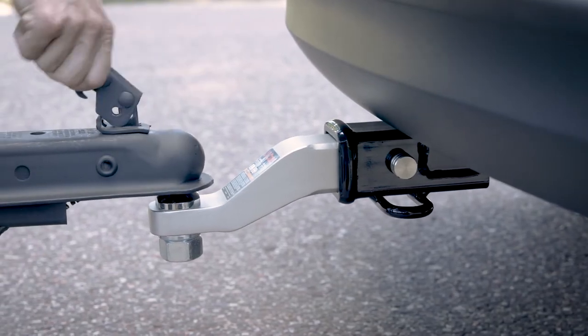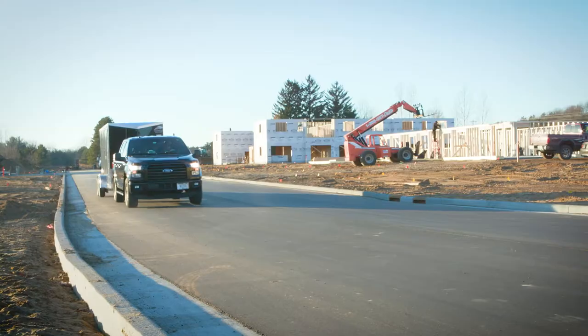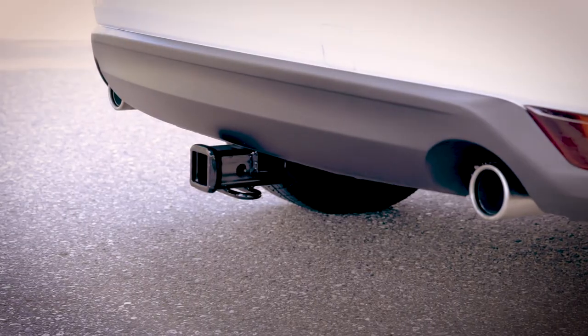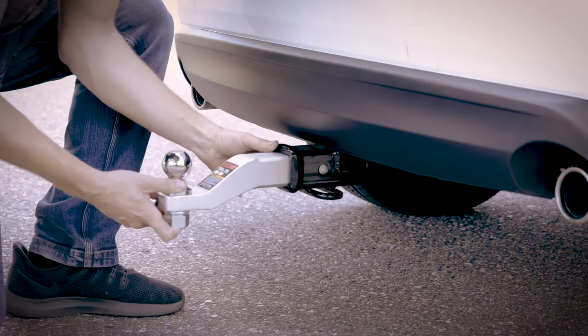Available in multiple weight capacities and drop lengths to complement any towing setup, these ball mounts allow you to hit the road with confidence and get the job done. Get ready to bring it with an aluminum ball mount from Kurt.